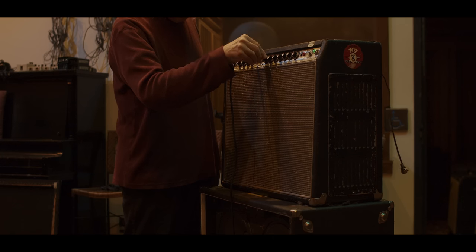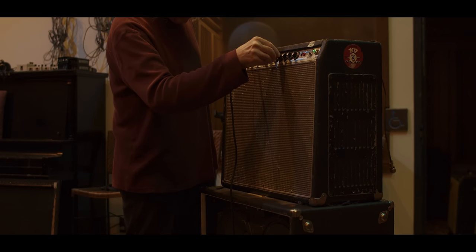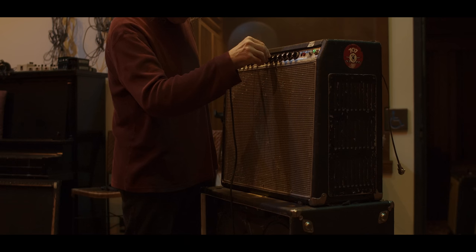Once I got there, the amp was sitting there in the room, and it's one of the first things I noticed when I got there. It was just sitting there, and it was kind of crazy — I knew that was it.